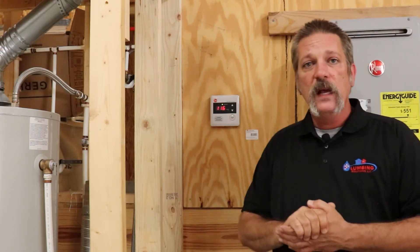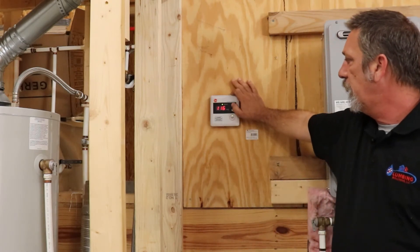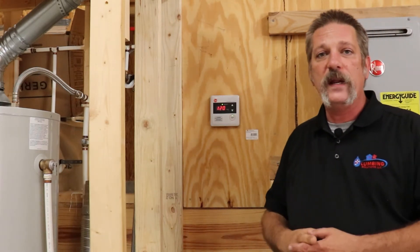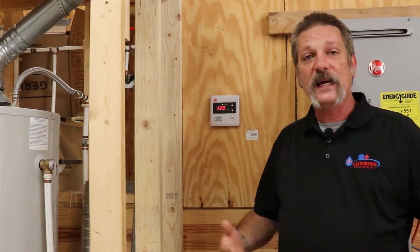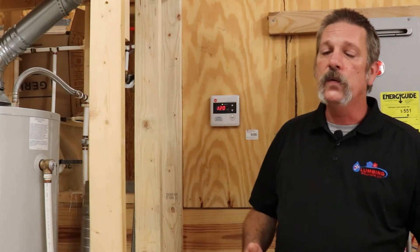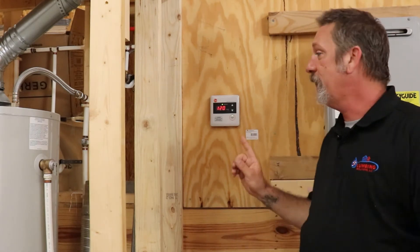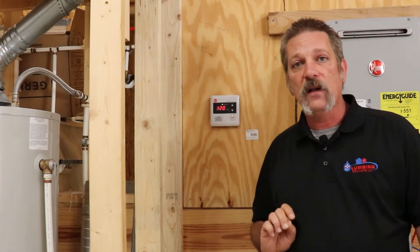Now this one's a Rinnai, and something I get asked a lot is — you can see here — it'll go up to about 120 and stop, and it won't go any higher than that. People ask, can I turn this thing up? Well, as the homeowner, it's your house, and yes you can. We can't sell you a house that's higher than 120 — that's why it's locked out like that.